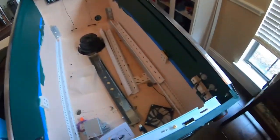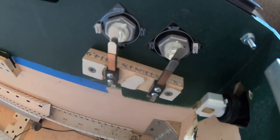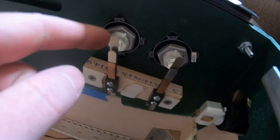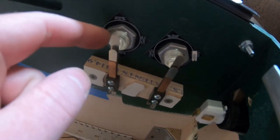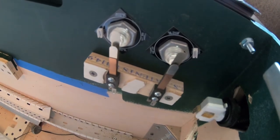Ryan here and today we're working on this pinball machine again. Last week I did this to the flipper buttons and for those of you in the know, you'll know I've got this bolt pushing against the circuit board here — that's just generally a bad idea and I can't believe I didn't see that last week.